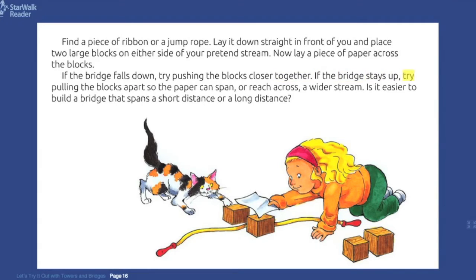If the bridge stays up, try pulling the blocks apart so the paper can span, or reach across, a wider stream. Is it easier to build a bridge that spans a short distance or a long distance?